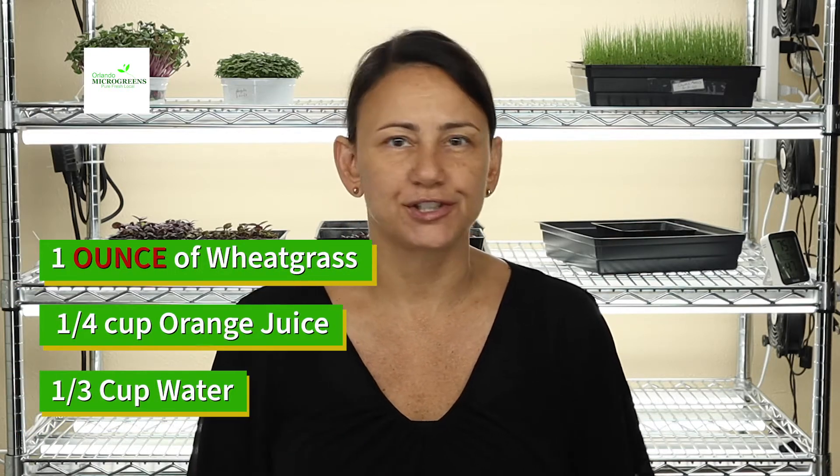What you'll need today is a gram of wheatgrass. I have a quarter cup of orange juice just to help with the flavor of the wheatgrass juice that we're going to make today. A glass to put your shot in, and I have a third cup of water which is like two shots that I'm going to use, and a strainer. You can use a strainer, cheesecloth, whatever you'd like to use to drain your wheatgrass once you blend it.